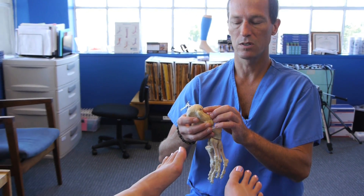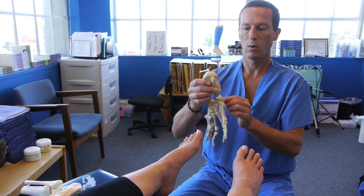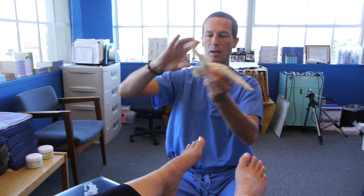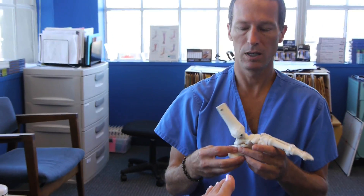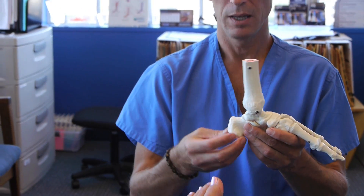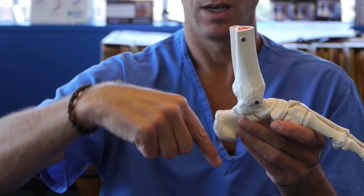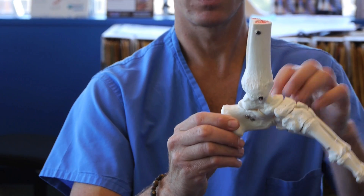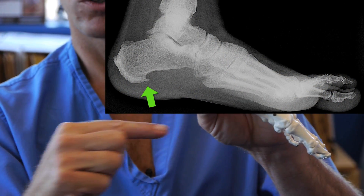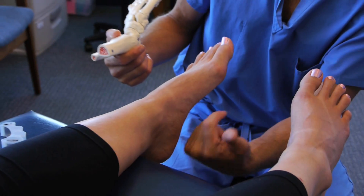Most surgeons these days no longer remove the spur because it is not the source of pain. What I want to make sure people understand is the spur is not poking down. When people get heel pain and step down first thing in the morning feeling something sharp, it's easy to conceptualize that they're stepping on a piece of bone — but this is not the case. The bone spur that develops in most adult Americans is a traction spur projecting straight out towards the toes, not downward.